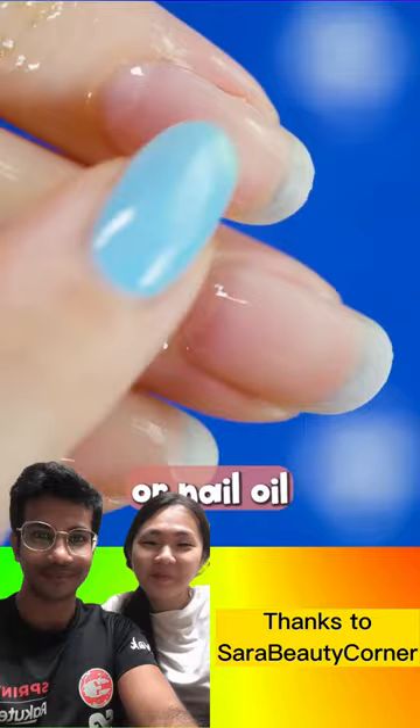Apply some Vaseline or nail oil to moisturize your nails. Take a wooden stick and push the cuticle down — no need to cut it.